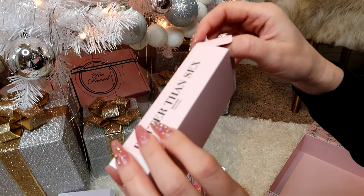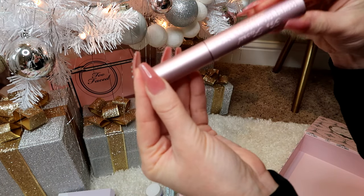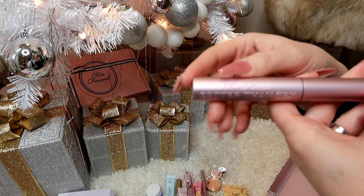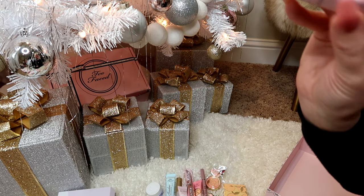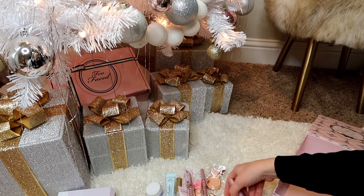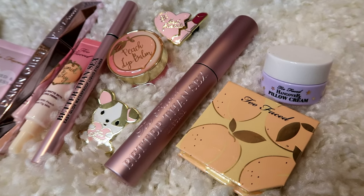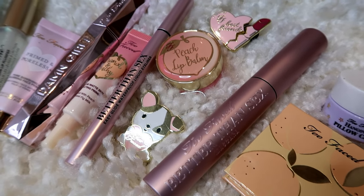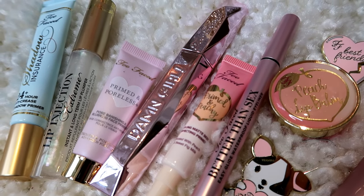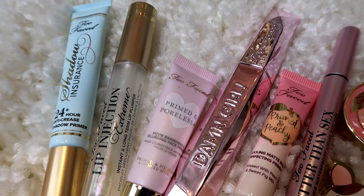It does say what they are on the side — this is the Better Than Sex Mascara. I think I've used this one before; I have not used the other mascara so I'm excited about that. So this is everything I got in the box — that was so fun and such cute packaging. I think this would be a great gift for someone who loves makeup. They were packaged beautifully and I just love all of the items inside.